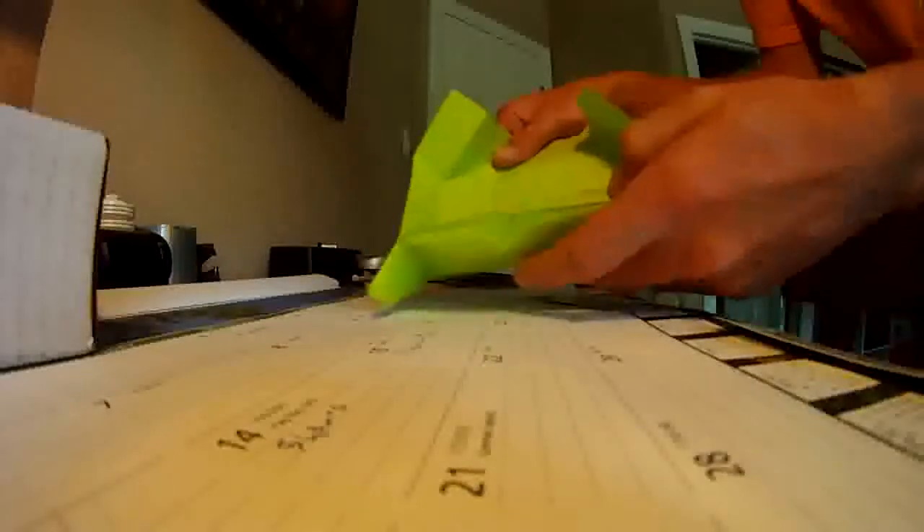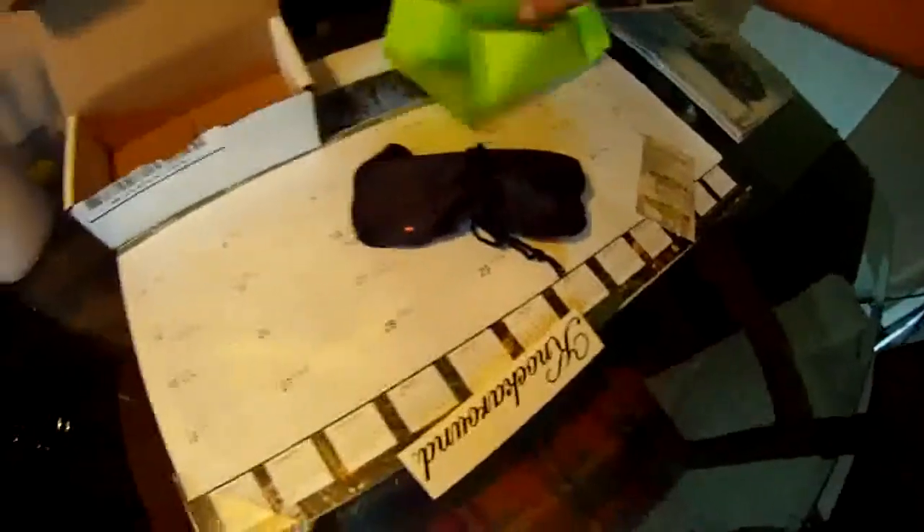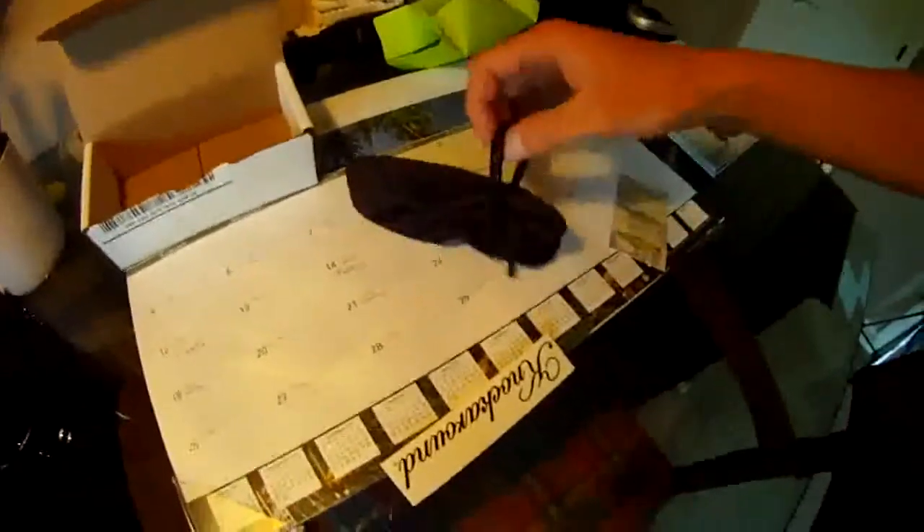So here's the glasses. Let me unwrap them. They come in a nice, handy bag here. I'll probably switch it out for a neoprene — I don't know how to pronounce it — but a nicer bag. I've got a couple lying around. But otherwise, they look pretty cool in the bag.